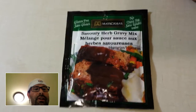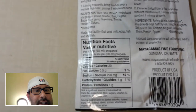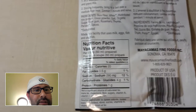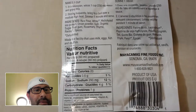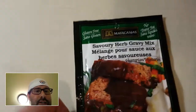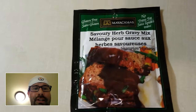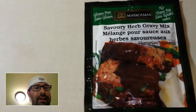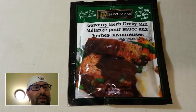I'll show you the back of it so you can see the ingredients. It's fully gluten-free — it's from Mayacamas Fine Foods. Yeah, gluten-free, so we're gonna try that out. I'll show you what it looks like once we're done cooking. Our rating is from zero to ten, and I'll let you know what we think.